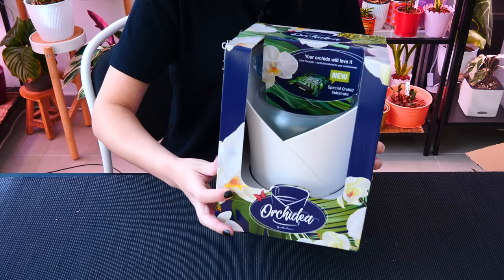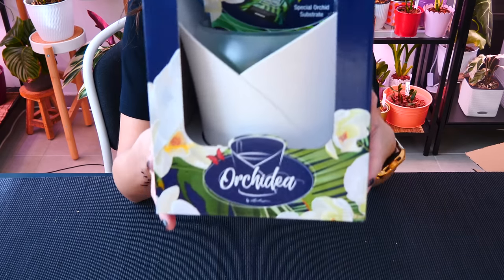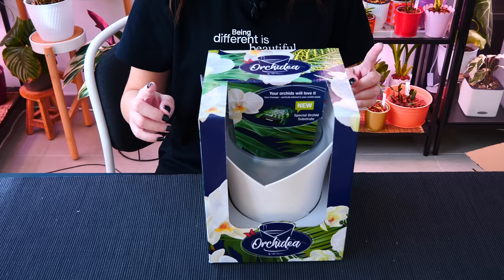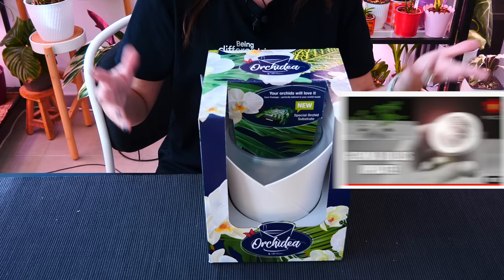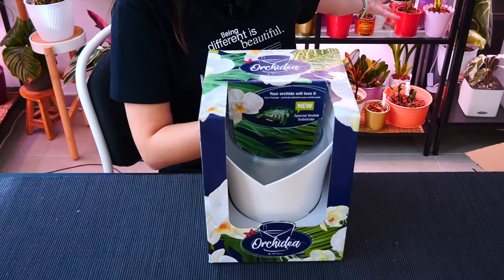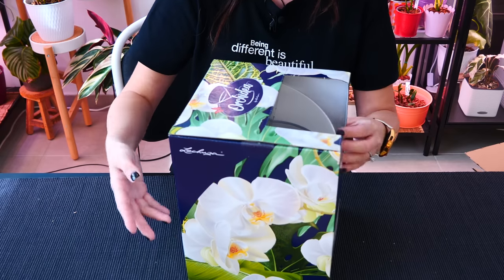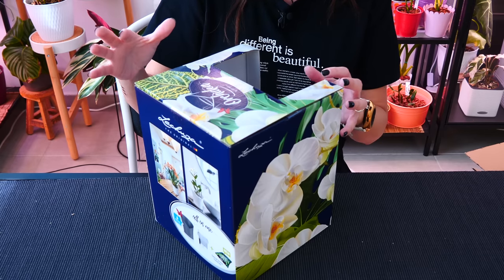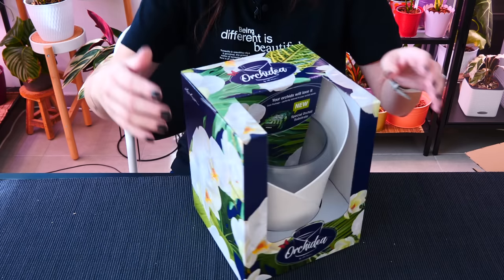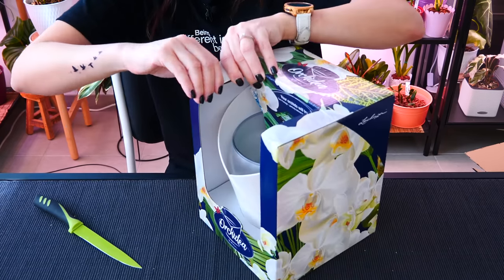Lechuza did contact me about two years ago — it was either at the beginning of the pandemic or right before it. They wanted to send me these orchid pots to try out in a video, and I told them no, I didn't feel comfortable. My last product review with PR was with Gemma, which was fine — I'm still using the Gemma bulbs — but I didn't feel very comfortable about it because in the end I'm not filling my greenhouse with them. I told Lechuza, let's just do a sponsorship because I love your brand; I already spent hundreds of euros on your products. They were okay with it, but then the pandemic started and everything fell apart, which is completely understandable. We never really picked up on the conversation.